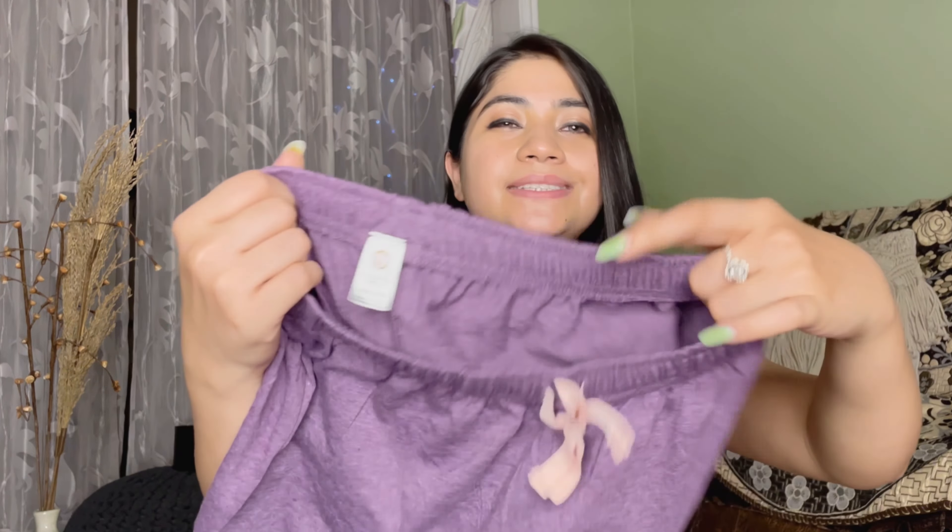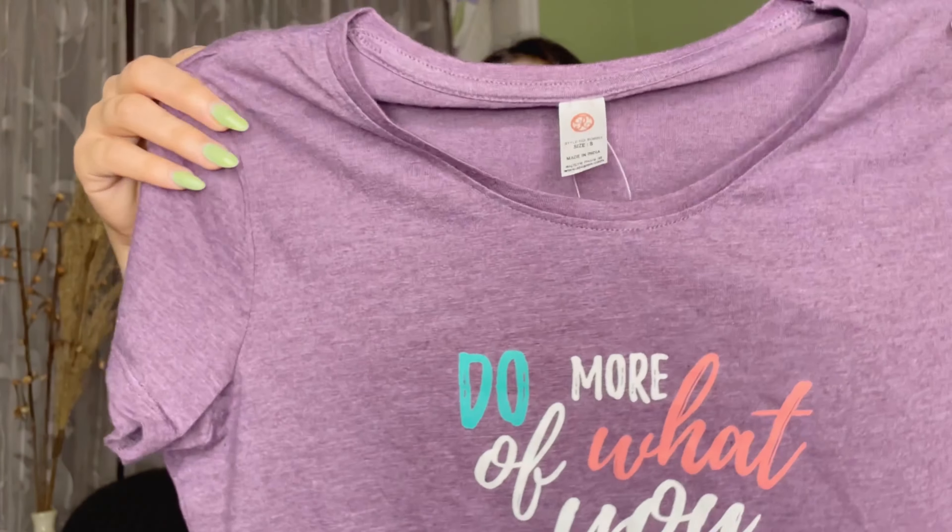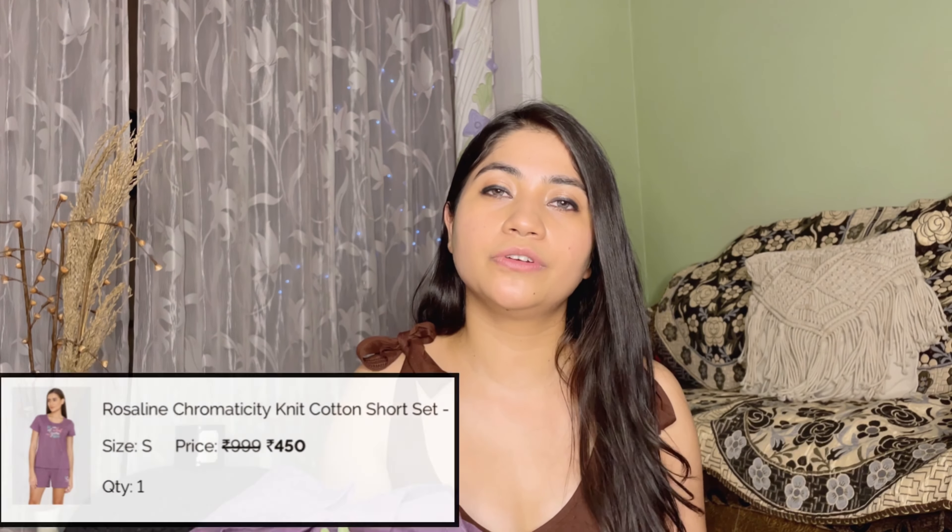Next I got one more shorts and T-shirt set — I bought these shorts in purple color. I like the size of the shorts; it's elastic and the material is soft with pockets. My size is small. The T-shirt is not boxy fit — it's a normal, slightly fitted round neck with short sleeves. I really like this one. Its price is 450 rupees.